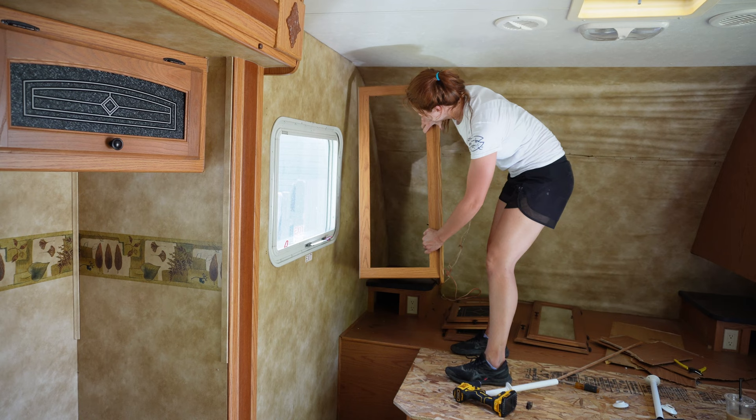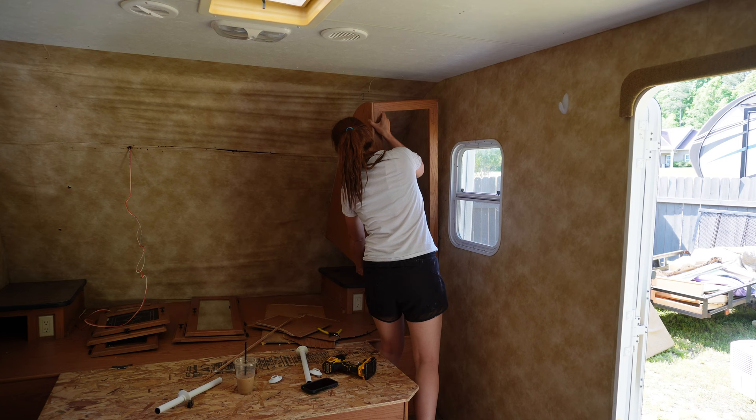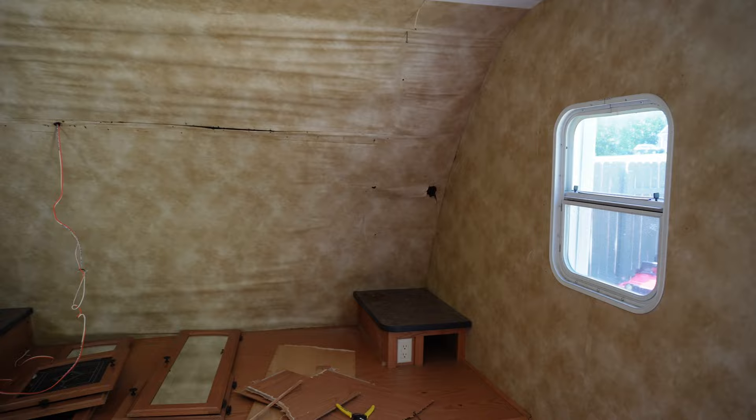Same thing with the other side — pretty much just give it a little tug and it will come right off the wall. Once the cabinets are off, you can really start to see the extent of the water damage. I'm actually going to take the bed frame out too just to give me a little more room, and then I'll start repairing the water damage.